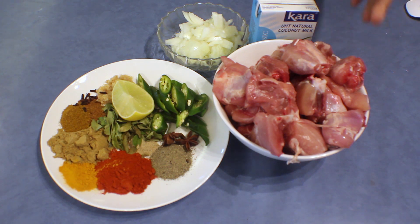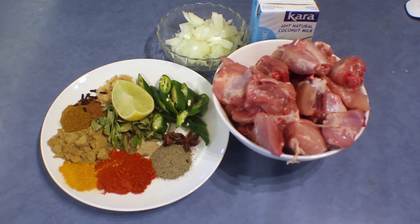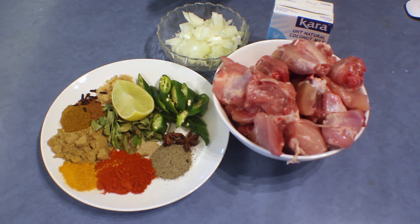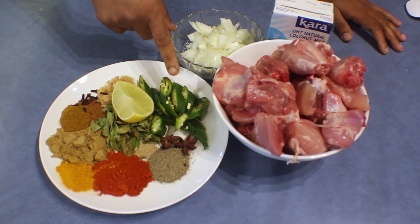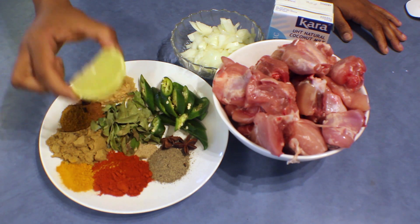For this recipe I'm using 750 grams of chicken — thighs and drumsticks with the bone. Then I have one packet of coconut milk, 400 milliliters, one large onion finely chopped, and three green chilies — this is optional — and half a lime.